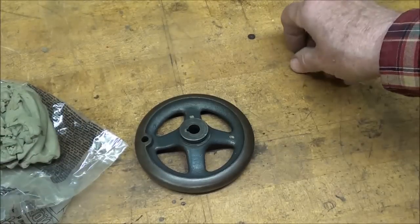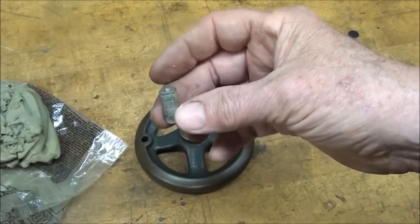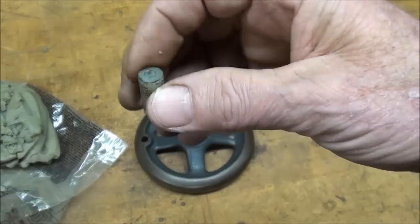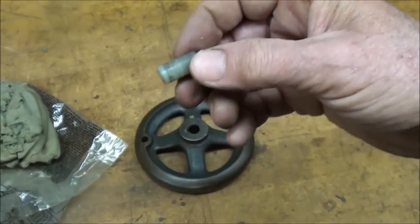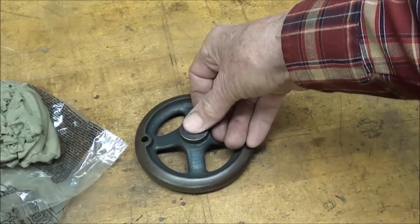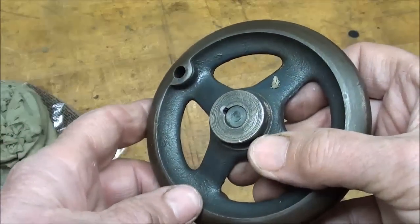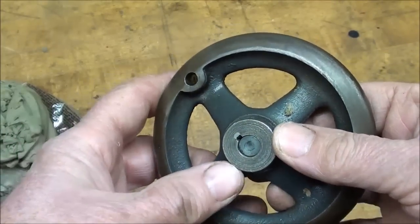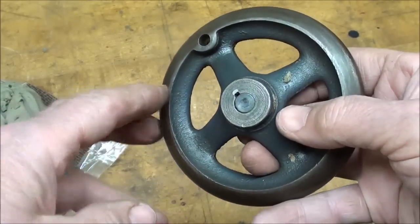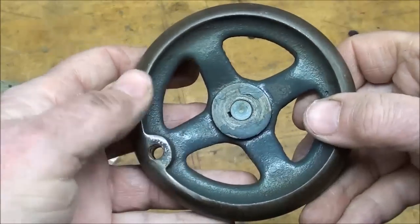What I like to do on this particular job — and I made this off camera — is use a piece of Delrin, but it could be any material at all. I put this in the lathe and center drilled both ends, although probably one end would be good enough, and I just made it so it's kind of a press fit. The reason I did that is, later on, when I go to drill this on the drill press, this will give me the center.